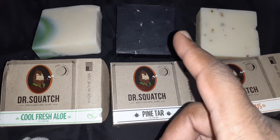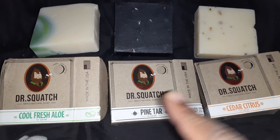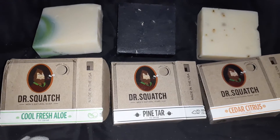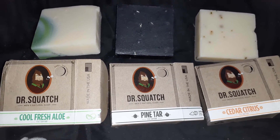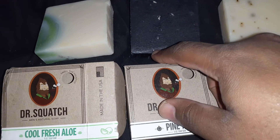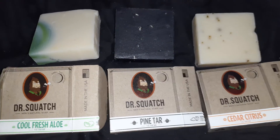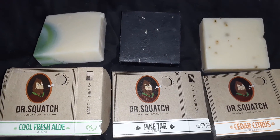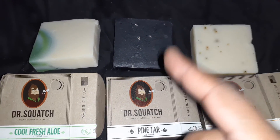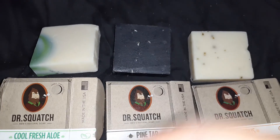Thank you guys for watching this review of the Dr. Squatch bars of soap — the Pine Tar, the Cool Fresh Aloe, and the Cedar Citrus. This is only part one. Part two is coming later in the week, around Thursday maybe. Keep an eye out for it — I think it's going to be an interesting video. You can actually see the cedar wood in the bars, and this one has oatmeal in it, and peppermint leaves ground up in this one. Thank you guys for watching — be humble in victory, be gracious in defeat, but show no mercy. Body Odor World Warriors Collective, peace.